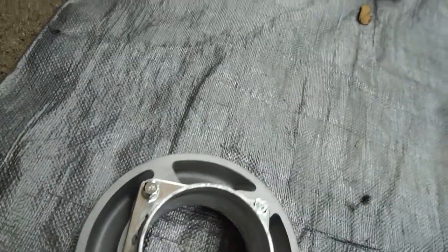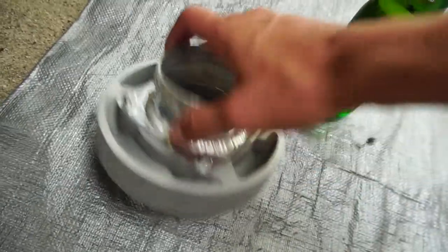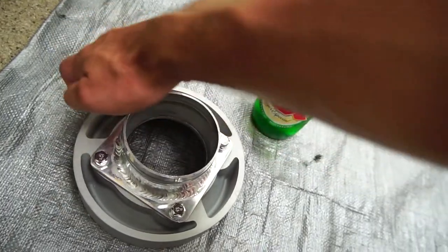You know, I need a Dos Equis while I'm here — I need a bottle opener. I've never seen an air intake like this before. This thing's heavy too — I think it's metal.